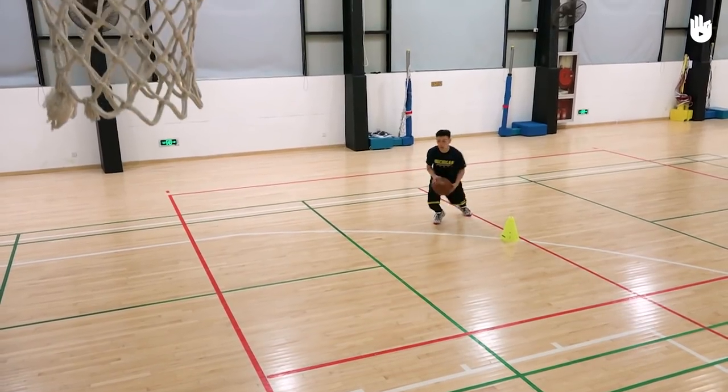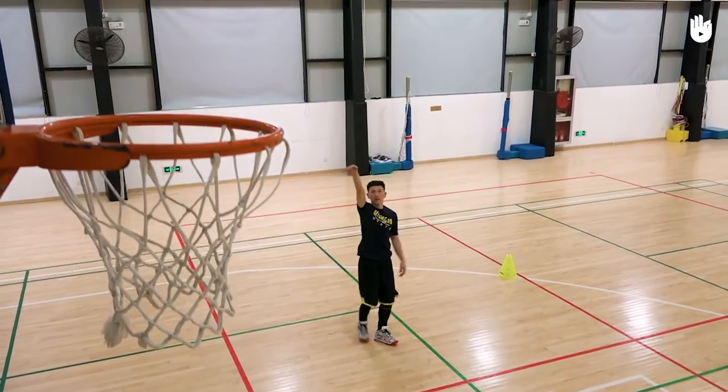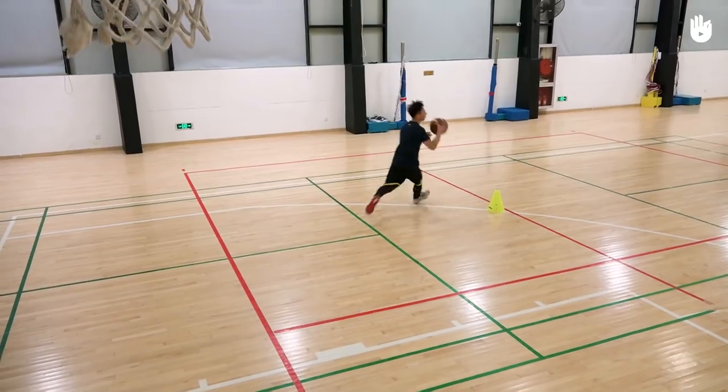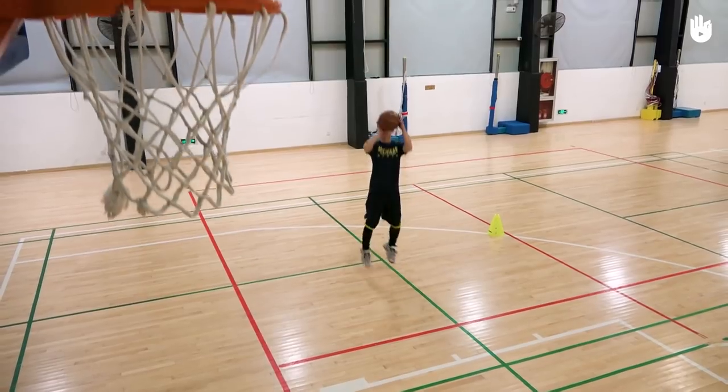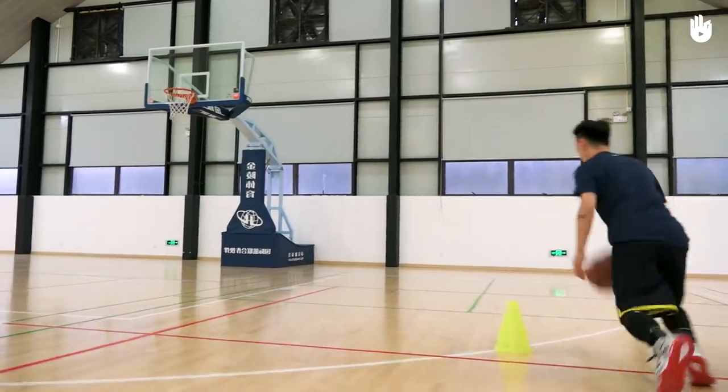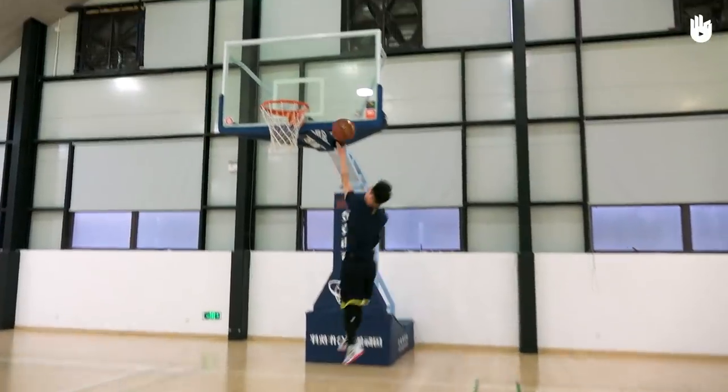Practice from both sides of the basket with both cones. Keep your knees bent and hold the ball low. Practice varying your pivots, drives, and shots. During games, these are the weapons that can help you win. Over to you.